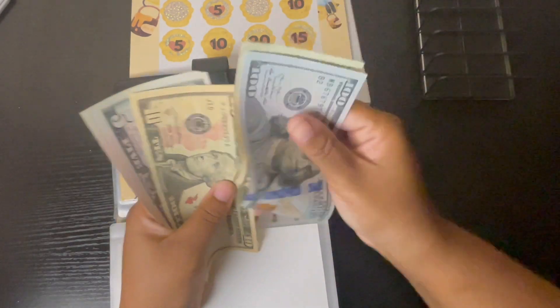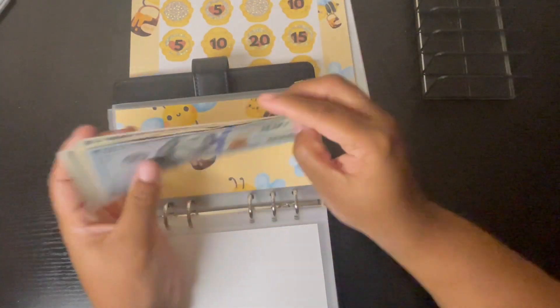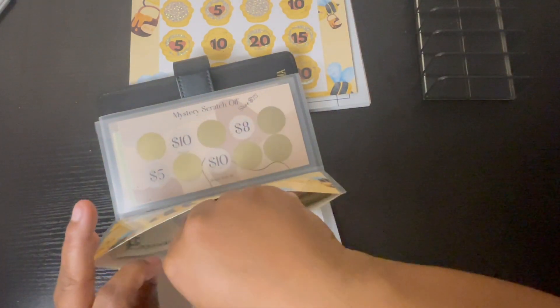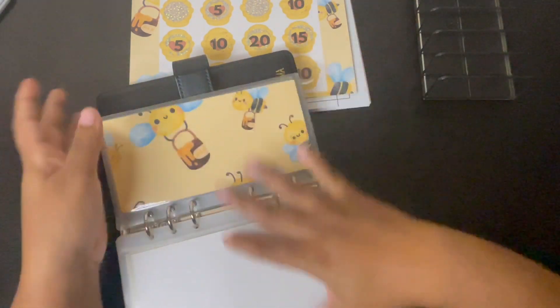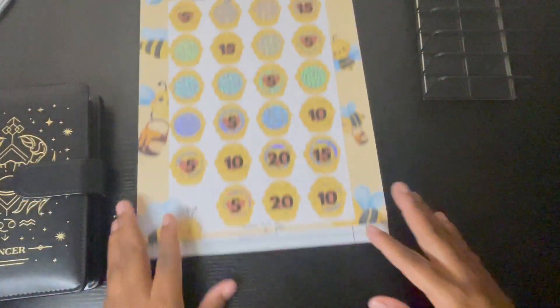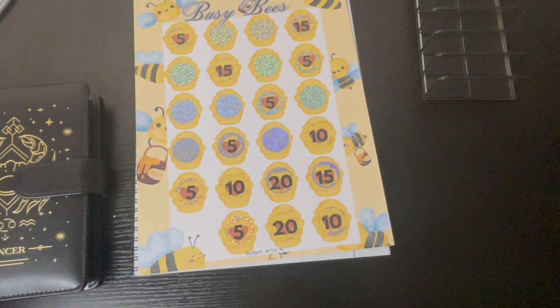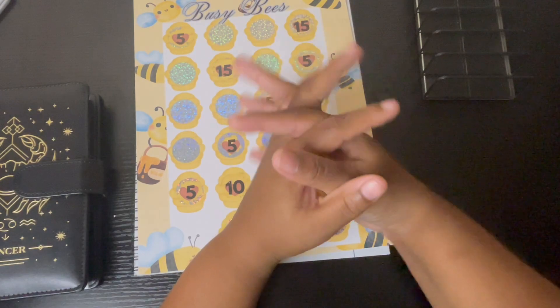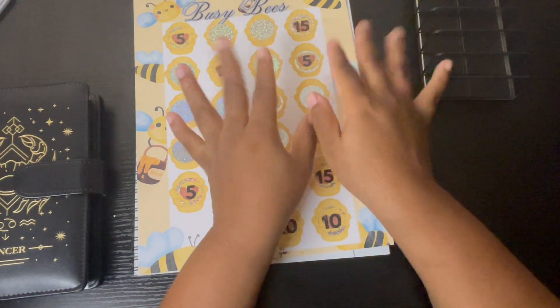The Busy Bee challenge got another $10 — so we have 120, 30, 35, 40, 45 — $145! Wow, this is really adding up. This is definitely close to $300 total. Anywho guys, thank you so much for sticking it out and watching this video. Don't forget to like, comment, and subscribe to my channel, and I will see you guys on my next video. Bye guys!